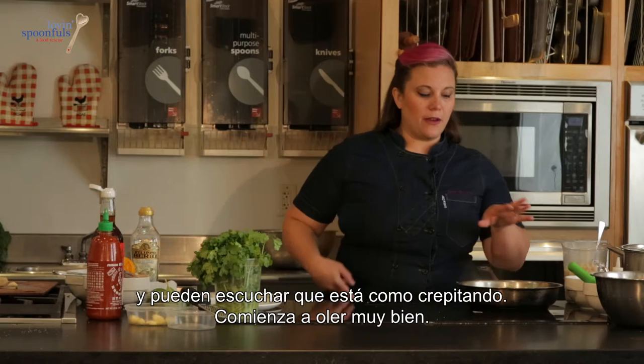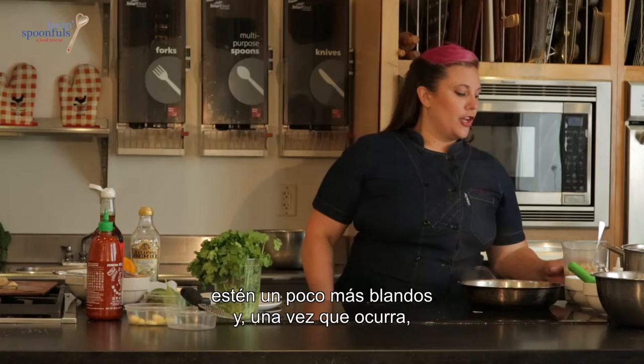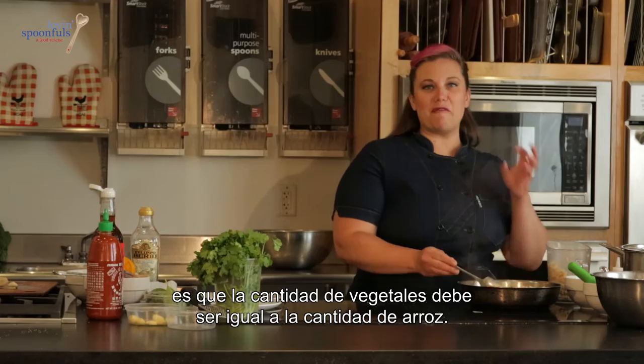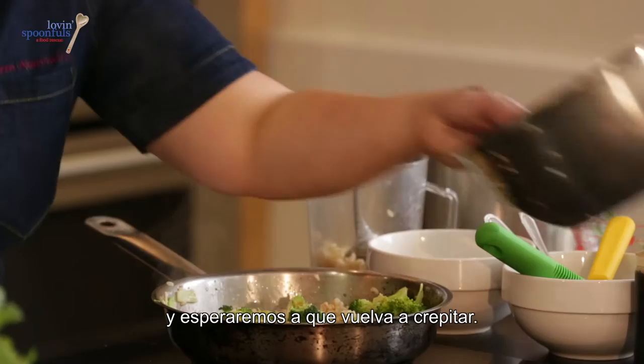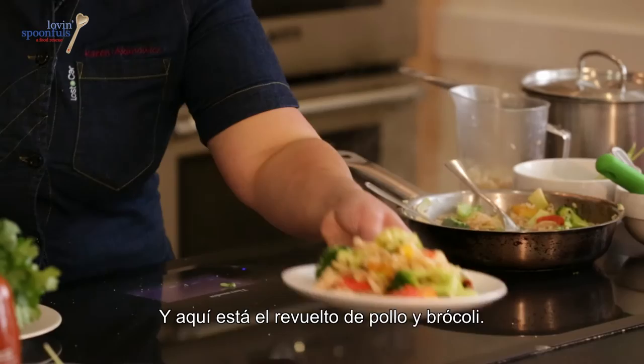Give this a little bit of salt, and you can hear it sizzling — it's starting to smell really good. You want the broccoli stems to be a little bit soft, and once you see that happen, go ahead and add your rice to the dish. One thing I always say about making a fried rice or stir-fry with rice is you want the amount of vegetables to equal the amount of rice. Season with a little bit of soy sauce — about a tablespoon or two — and get it sizzling again. The last thing to add is the chicken, and you've got your chicken and broccoli stir-fry.